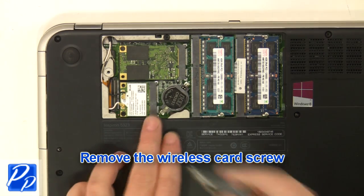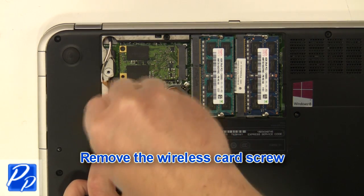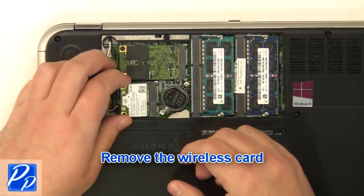Remove the wireless card screw. Remove the wireless card.